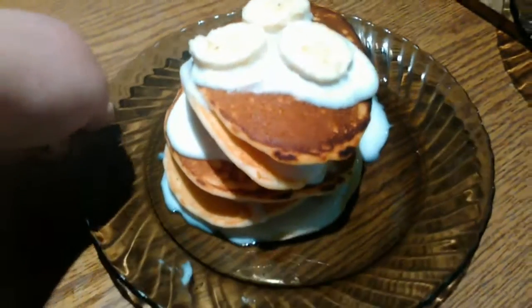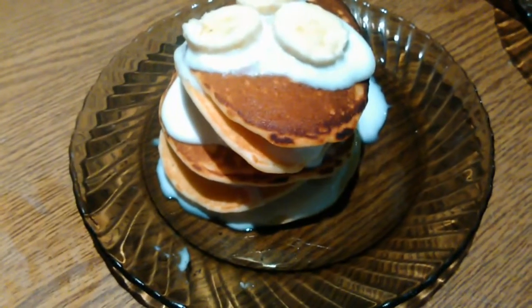This recipe is so simple. I added whipped cream with banana, but you can make any topping you want. It's so good and so delicious!